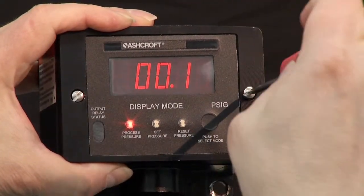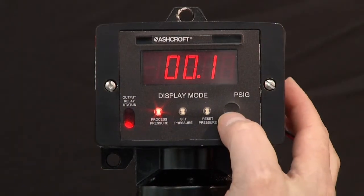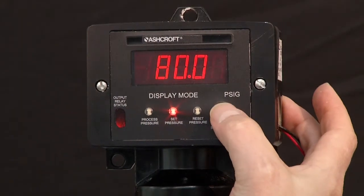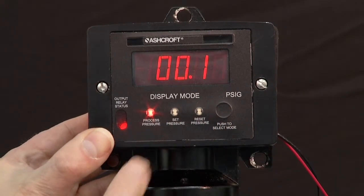Put the cover back on. Now one more time, just to flip through the buttons — still set at 80 and resetting at 20. Now we're in the process pressure mode.